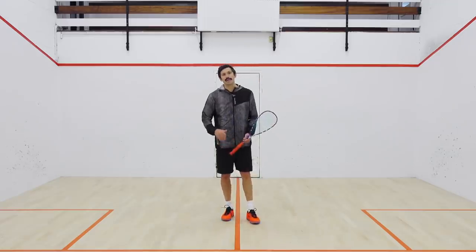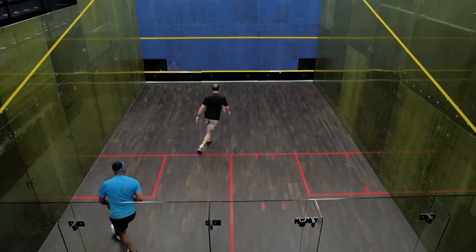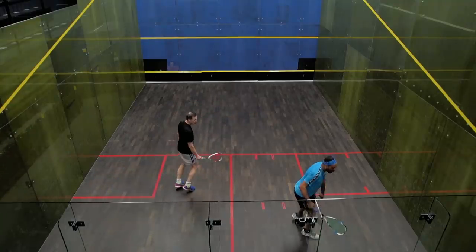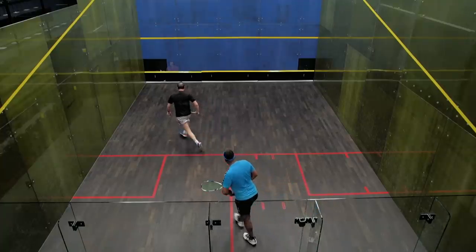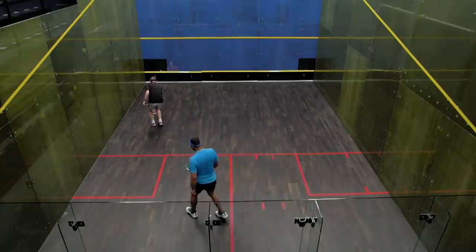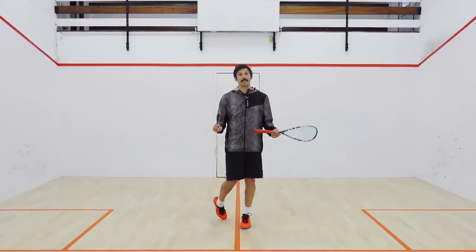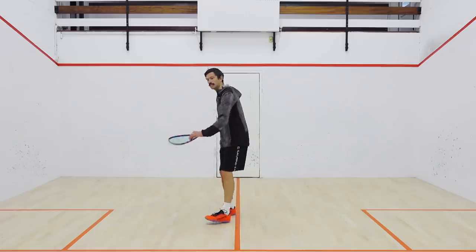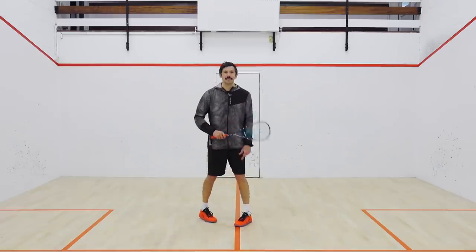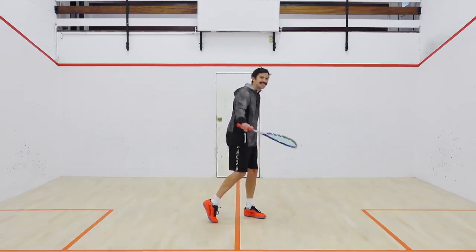From a technical standpoint, one obvious fault is not opening the racket face. We've got the side wall to contend with, so if you're hitting the ball into the side wall it's taking pace out of the ball. If you're hitting the ball with a closed racket face, the ball is going to have a tendency to come down off the side wall and then the tin comes into play. The first common fault is not opening the face up and not working the strings on the ball.